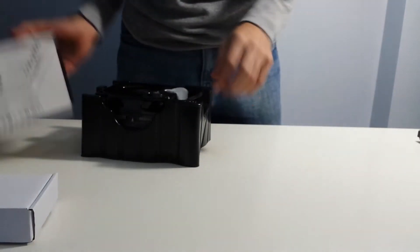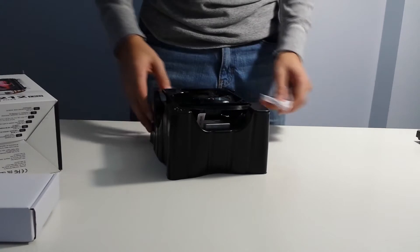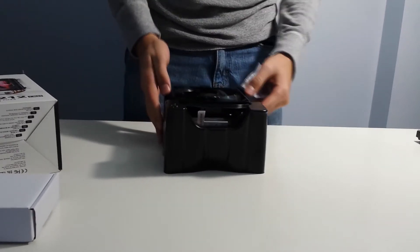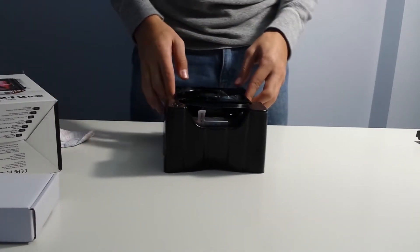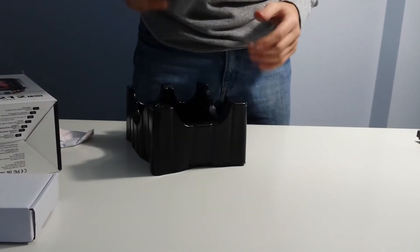Here's the cooler. Nice matte finish. I like the packaging — it doesn't feel on the cheap side.